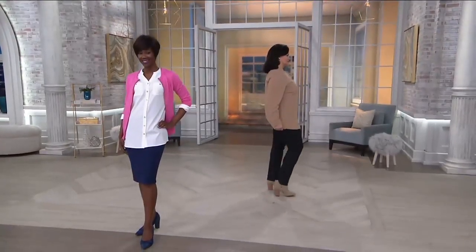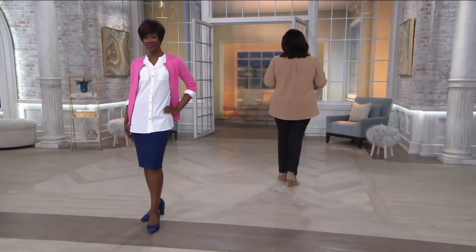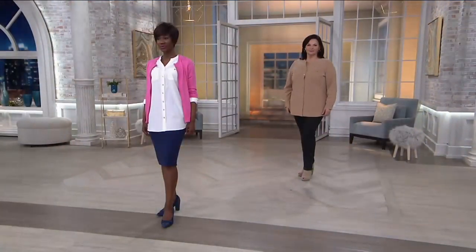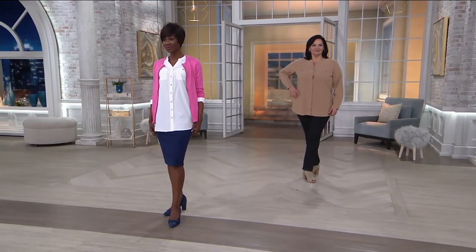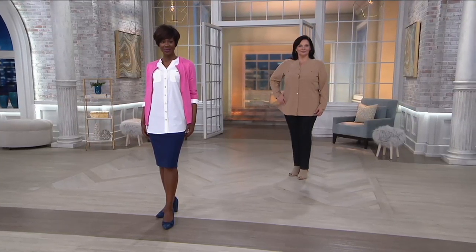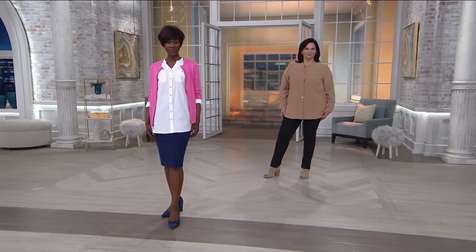Look at the hem on this. As we look at Maria from the side, it's got that beautiful shirttail — slightly rounded in the back, comes up just a little bit over the leg, then slightly rounded in the front where the buttons are. Terrific coverage. Your length is actually, because it's more of a tunic, going from 29 and a half inches to 33 and three quarter inches.